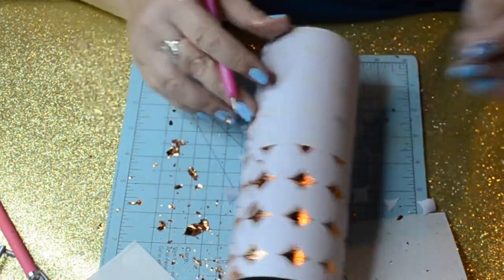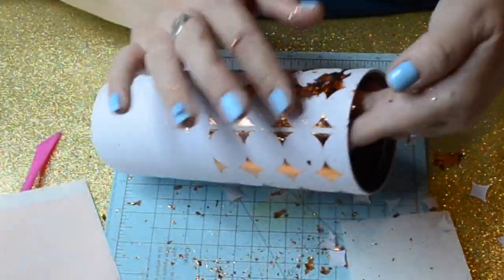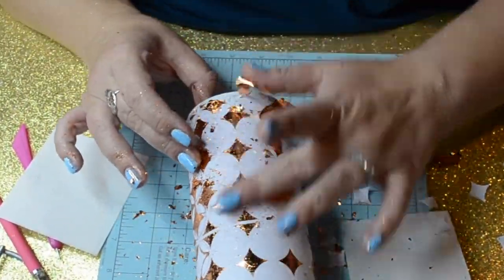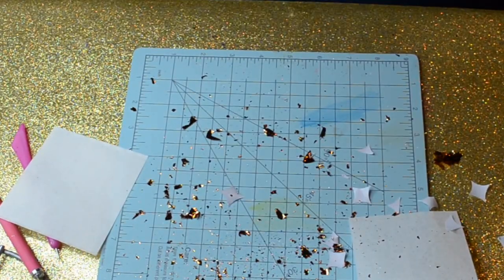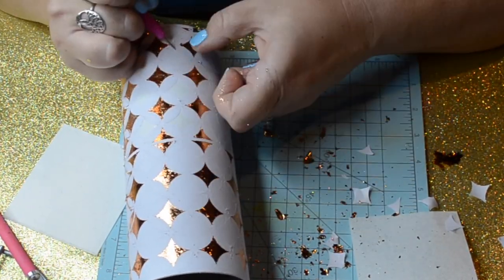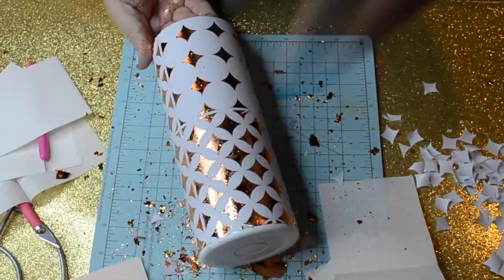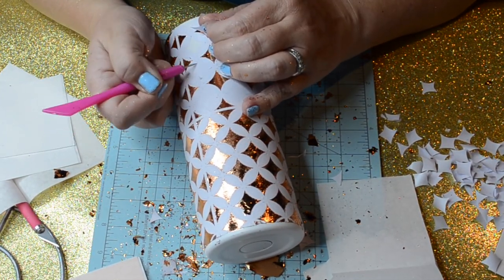These are the gold leaf foil sheets I purchase on Amazon — I've shown them in multiple other videos, but I'll leave a link in the description below. This pack comes with so many colors and they're so pretty. I'm just burnishing that foil right into the adhesive — easy peasy lemon squeezy. The only thing about this project is it is messy. Anytime you work with foils, you're going to get it all over you. This is highly sped up for time purposes.